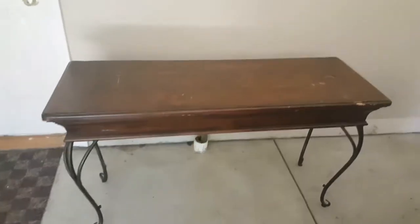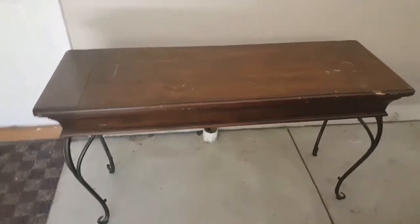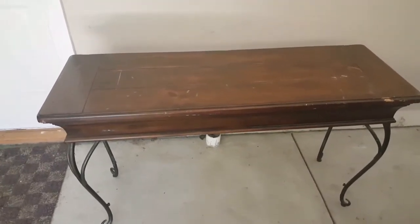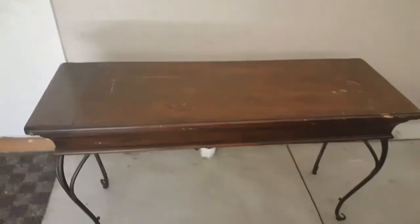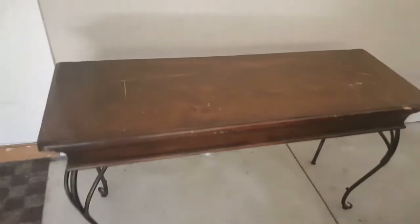I got this piece from my mom, which is great because I really don't want to spend the money buying a new one. I don't know if you call these sofa tables or consoles, but anyway my mom had her TV on it. She didn't want it anymore because she bought a new TV stand, and I was like I'll take it. It's been sitting in my garage.